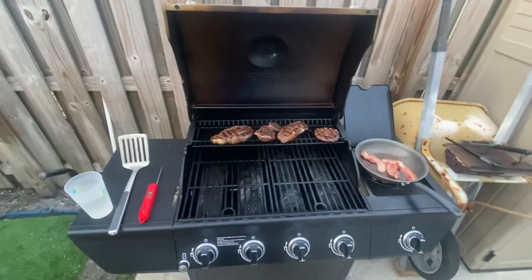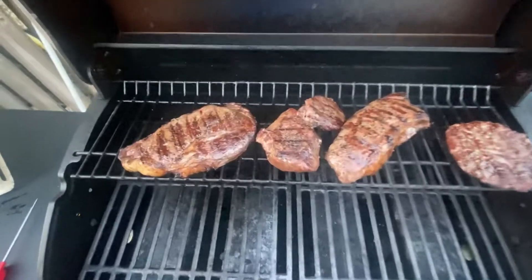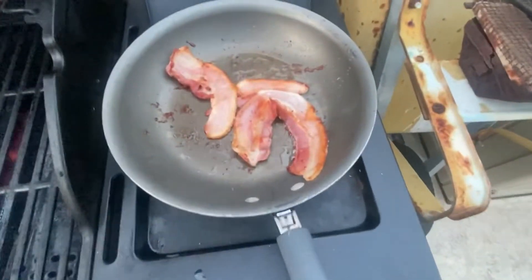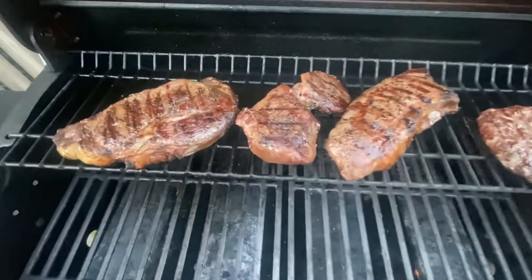I want to get an internal temperature of 135, which is what I like to shoot for. Look at them — seared nicely. Got that burger. Might as well throw in a couple pieces of thick-cut bacon. Got that from Wild Fork.